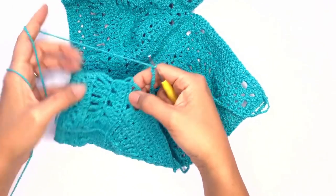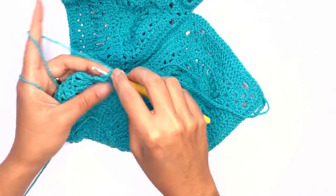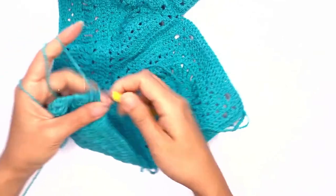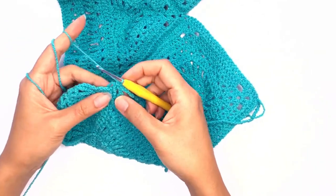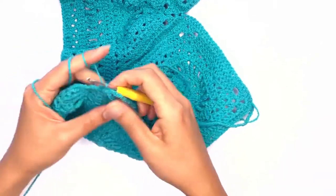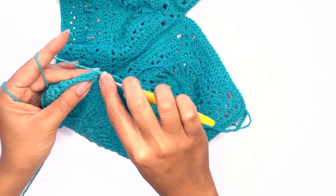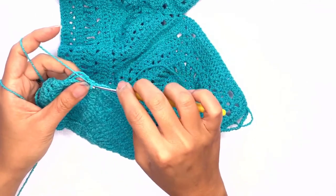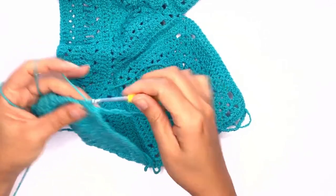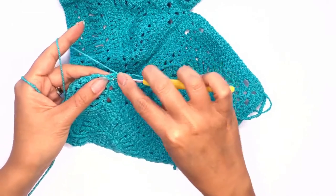Insert your hook through that first stitch at the bottom panel and work single crochet stitches along this row. Make sure to distribute your single crochet evenly all the way across. It'll also be nice to work around the excess tail to help with tidying up the sides.